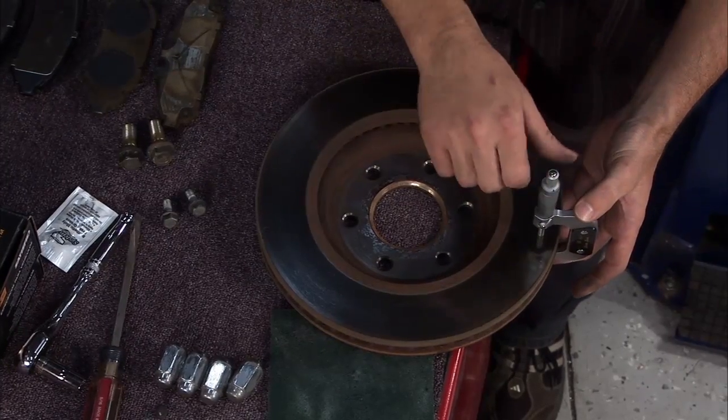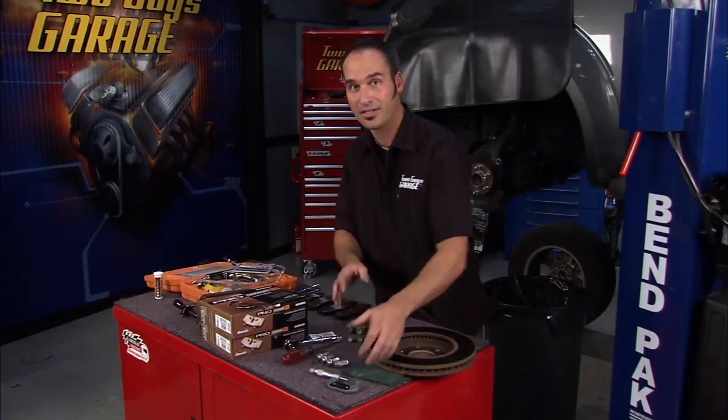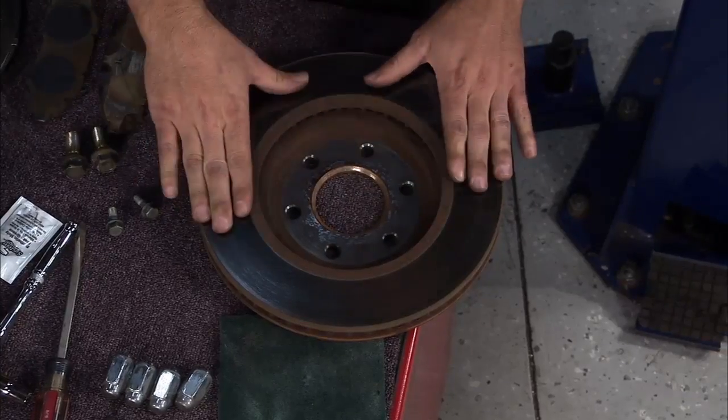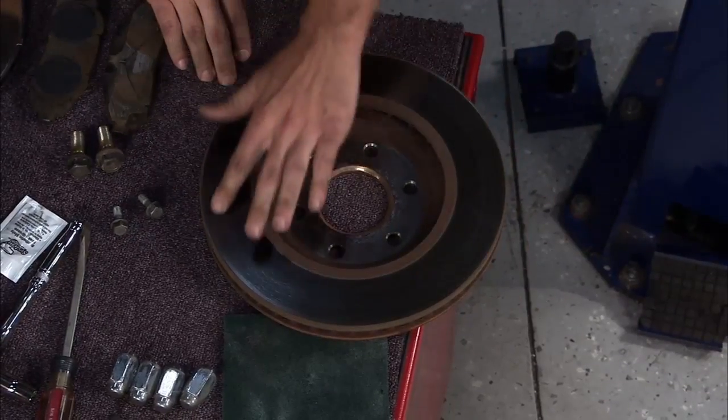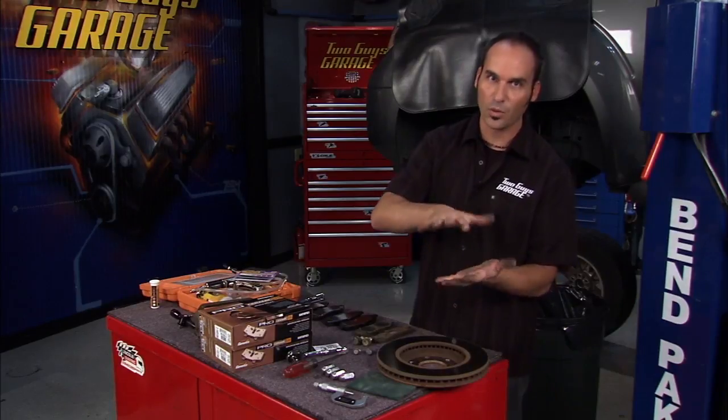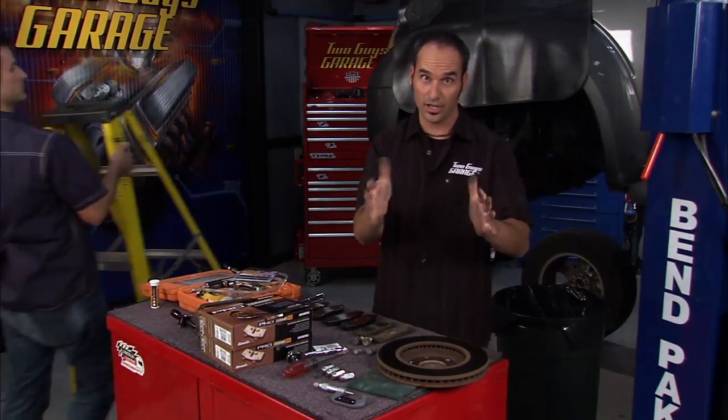This rotor doesn't have enough meat on it to turn it, get it machined, and get it true again. So unfortunately we're going to have to chuck it and put a new one on. It measures decently, sort of uniform around the radius, but it's got that warpage issue and that's what's giving us that shutter when we go to brake.